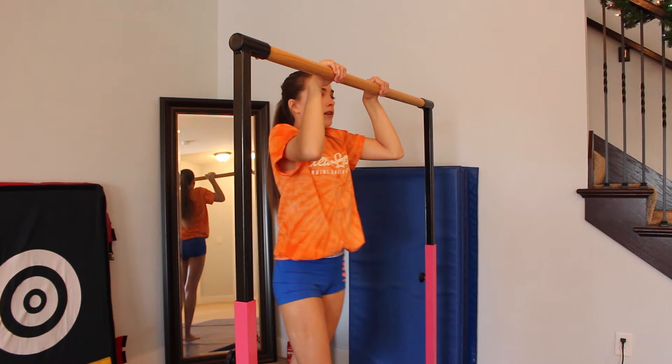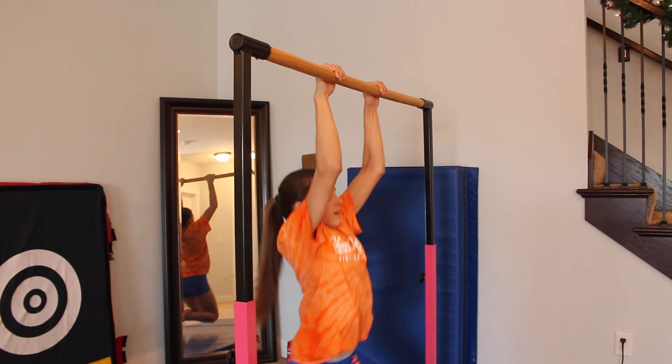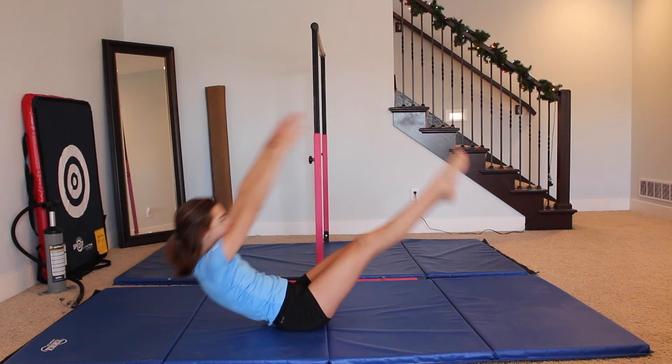After you've learned some of these tips, you should try to do your pullover again just to see where you're at and what else you need to work on. If you're doing everything right, it might not be that you're doing it wrong — you might not be strong enough. So either try doing some pull-ups or some V-ups because this will help you with your arm strength or your core strength.